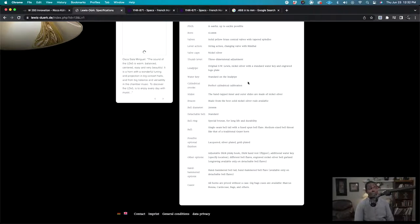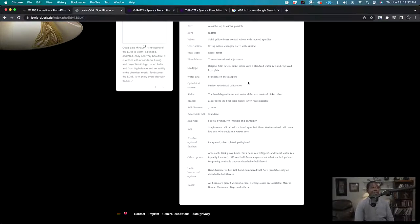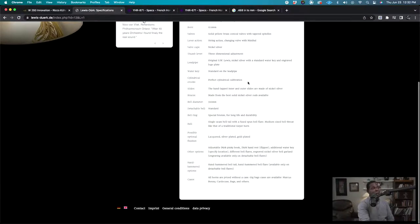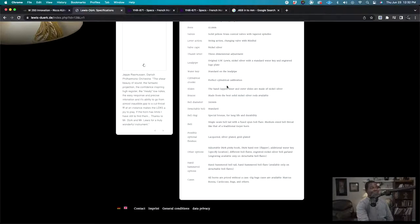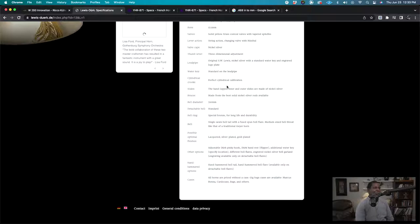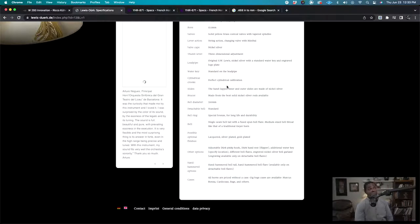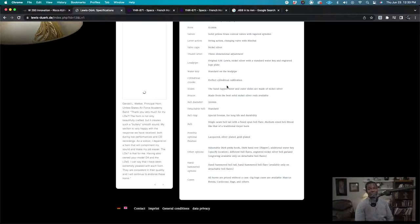'Changing valve with mini-ball' — most thumb linkages will be mechanical even if the main valves use string; it's just easier that way and sometimes results in better action. 'Water keys: standard on lead pipe.' That's good to know — you want to know how many water keys are on there. Most horns have one, sometimes two, and sometimes zero. 'Cylindrical crooks, perfect cylindrical calibration' — I guess they're saying the horn is put together well, with no oval-shaped tubes or the other ugly things you see on cheaper horns. On a horn as expensive as the LDX-5, assuming it's well-built is a given.